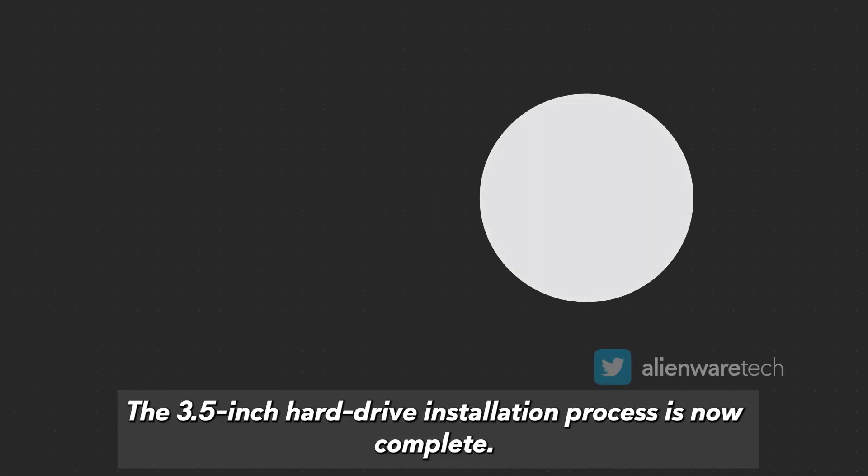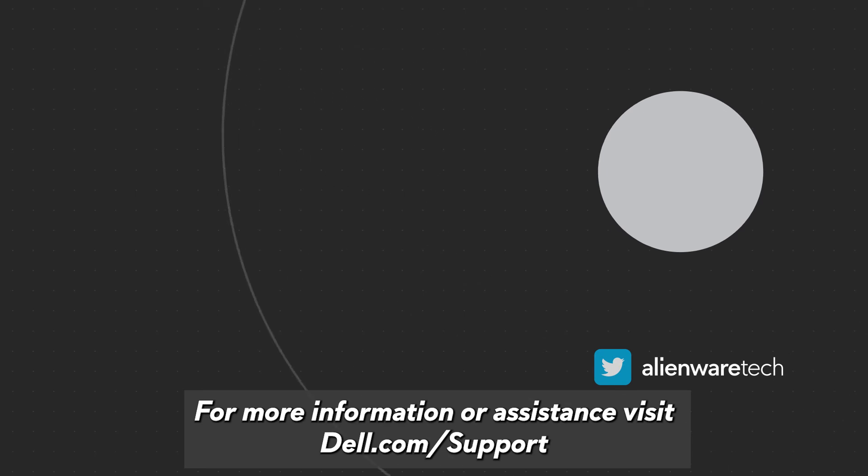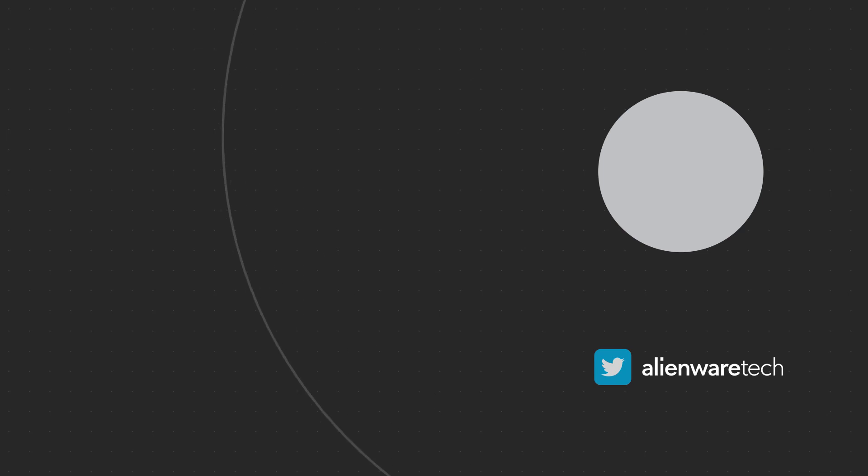The 3.5-inch hard drive installation process is now complete. For more information or assistance, visit dell.com/support.